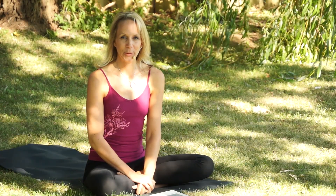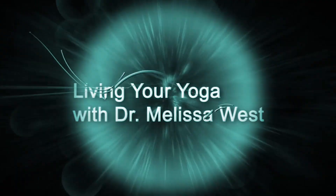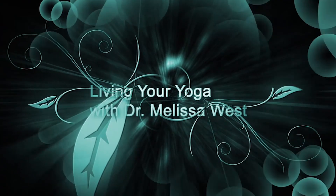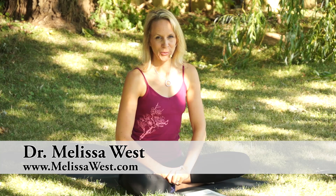In today's video, I'm going to show you a meditation to break addictions. Hi, I'm Dr. Melissa West and welcome to Living Your Yoga. One of the questions that I get asked quite often from several different people is for some yoga sequences to help them quit smoking.